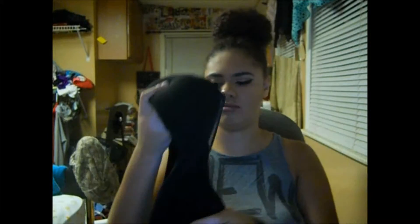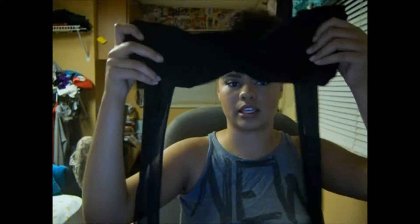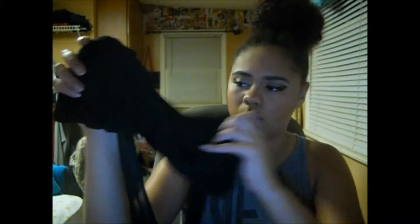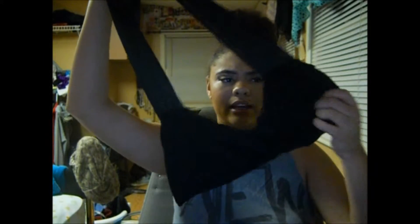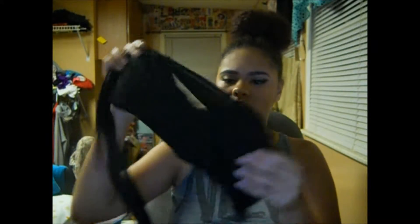Going along with making my own bathing suit tops, I have this one that I made. It's just a bandeau top with a twist in the middle, regular in the back, and I put thick straps on it. I did put padding in this one. I really like this one. If you guys want me to do a tutorial on how I make my swimsuits, I definitely will do that for you guys.